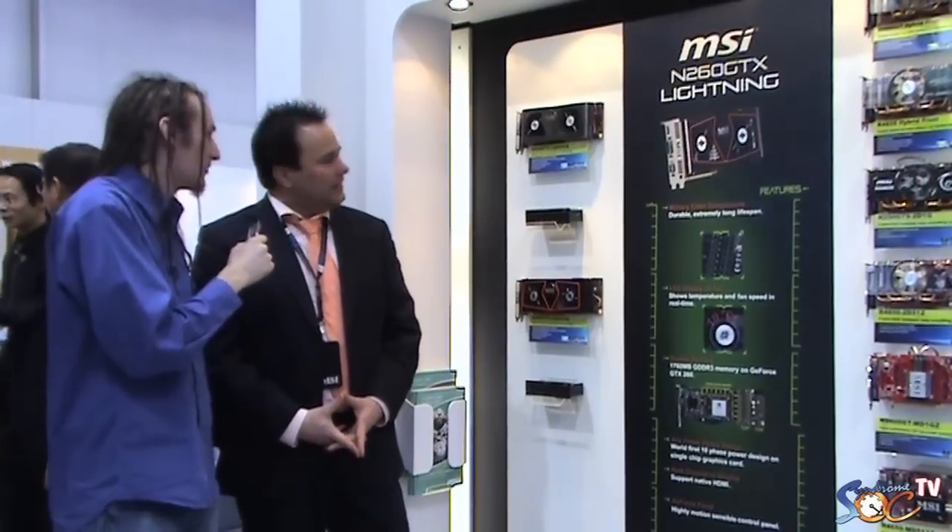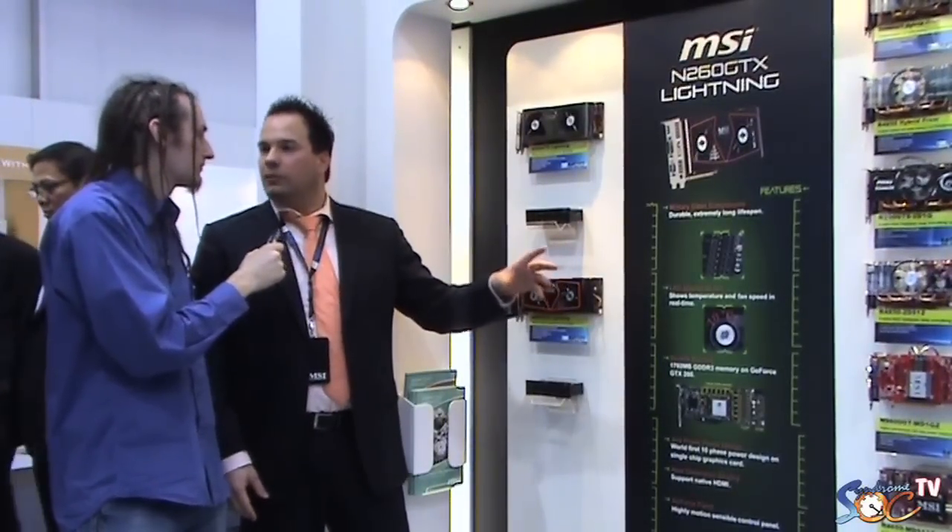Do you know the price of this retail card? Because of all the features it will be something higher than the standard reference design everybody is selling. With all the high quality components it will be higher for sure, but I don't know the exact price — it will be worth it. Maybe around 50€ more than the OC version, but I don't know any pricing at this moment. The card will be available on the market in a few weeks, with retail hitting the shelves beginning of April.